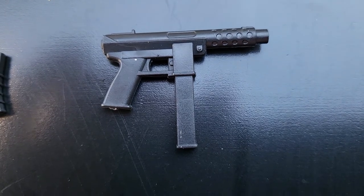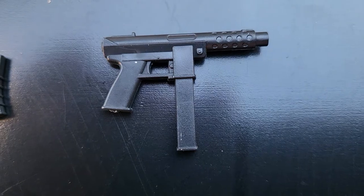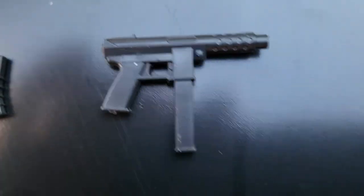I have two boxes of the Charlie, so I might give him the guns akimbo look and replace the Colt pistol that I currently have on him.